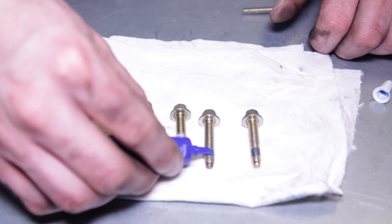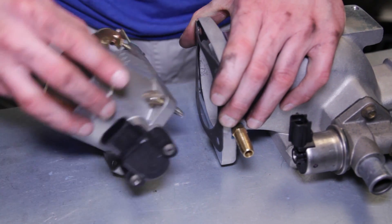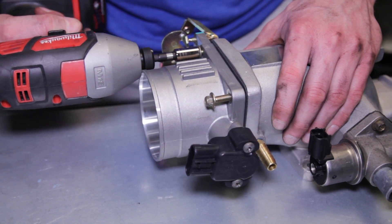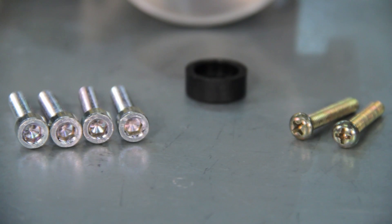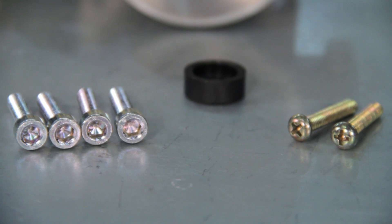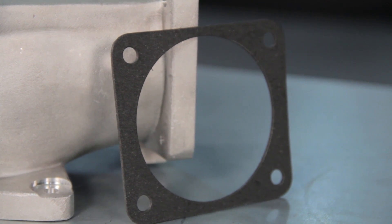Next, we decided to remove the 8mm factory throttle body bolts and use them to secure our new SVE throttle body to the plenum. Apply a small amount of blue thread locker, position one of the included gaskets, and tighten the bolts. There will be four included allen head bolts in the box if you would like to use those. You will notice there are two throttle body to plenum gaskets — just use one and hold onto the other for future use.